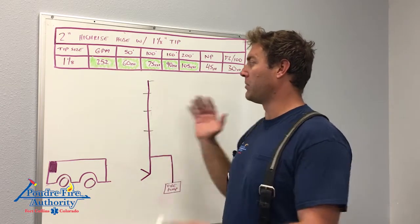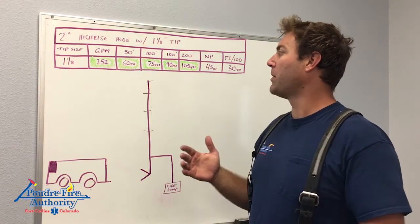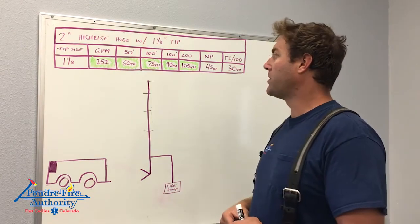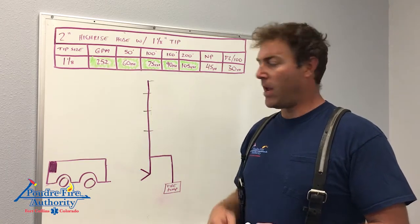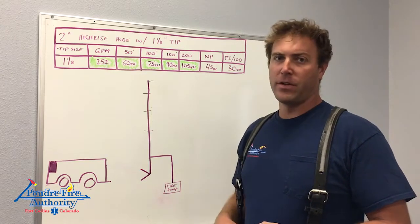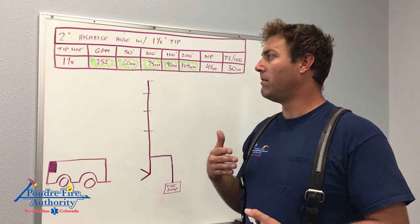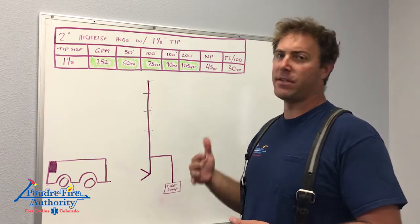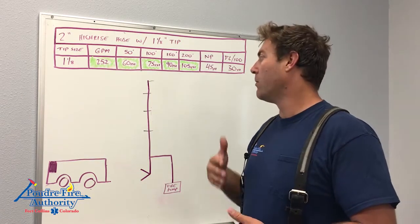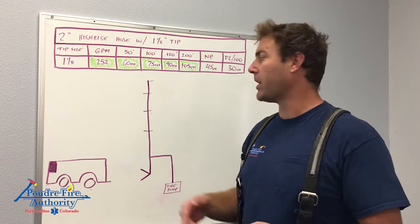To illustrate this, we'll look at the hydraulics. This is a tried and true HiRISE package — Miami-Dade is using this, Miami is using this, and Denver is using a very similar load. Established departments that regularly use HiRISE are using this exact same hose package and configuration. We conducted extensive flow tests and found it to perform completely adequately.